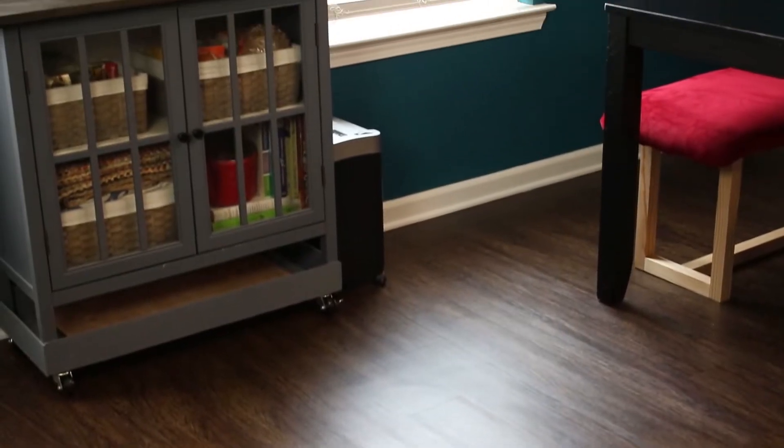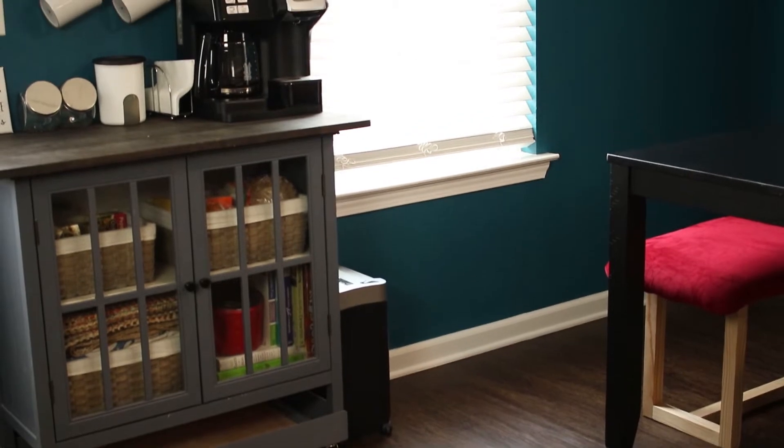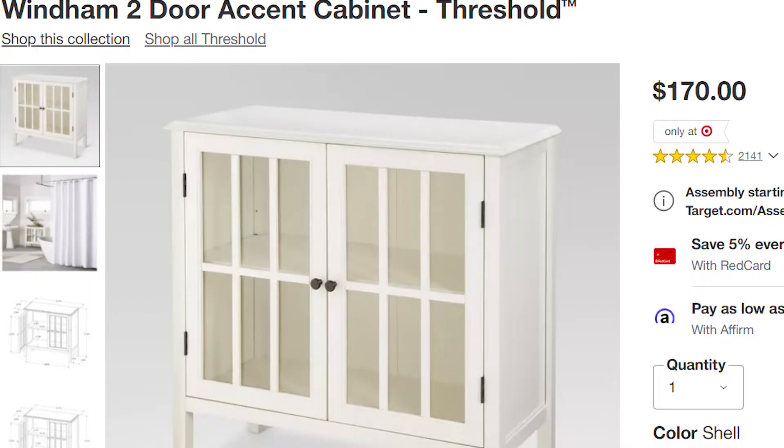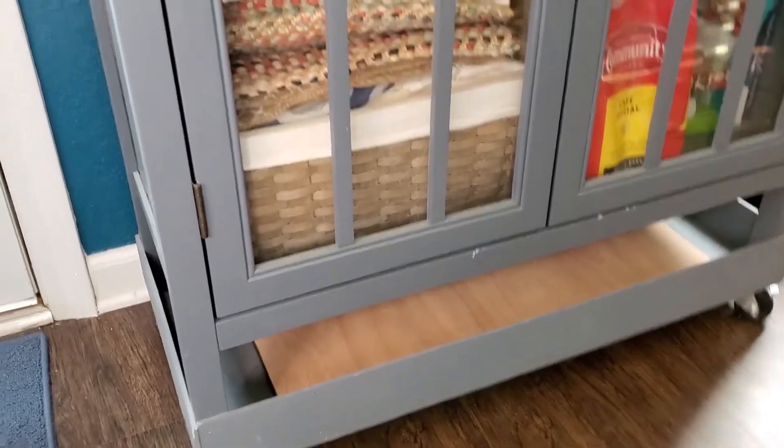If you saw my kitchen makeover video, you probably noticed this cabinet didn't quite fit in. It's originally from Target and looked like this. I had added the bottom shelf and wheels, painted it gray, and added that stained wood top a few years back.